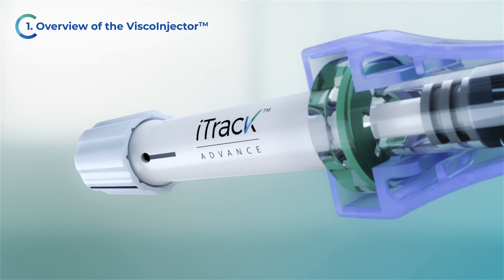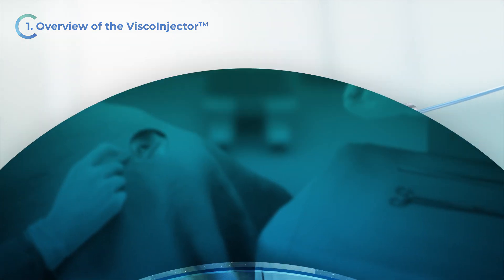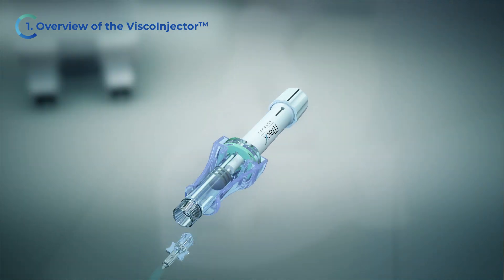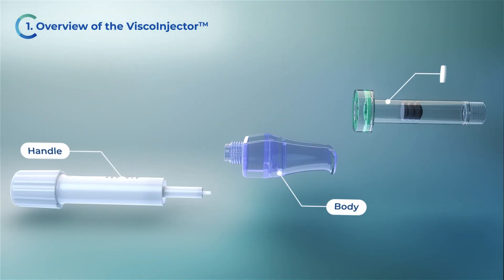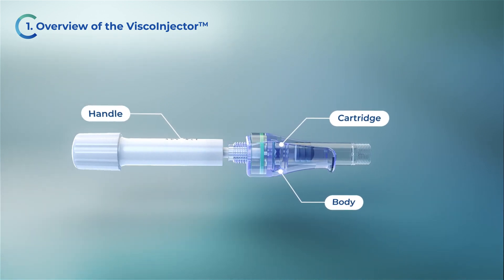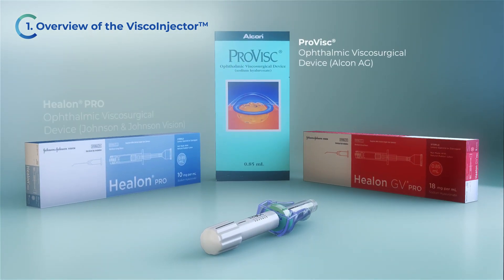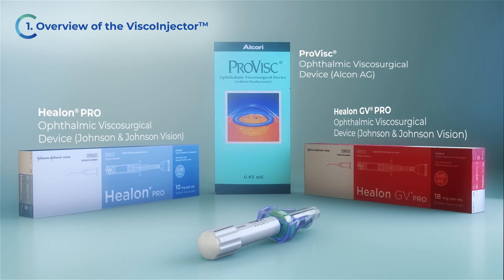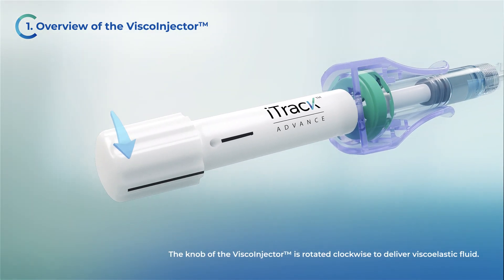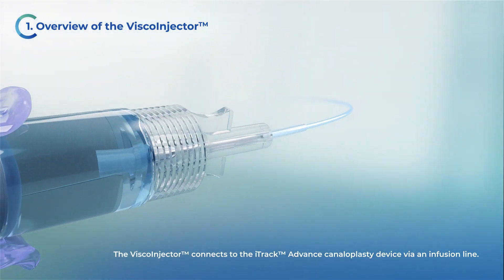The VSCO injector is a manually operated device for precision delivery of small amounts of viscoelastic fluid. The scrub nurse or technician is responsible for operating the VSCO injector from the sterile field. A cartridge of viscoelastic is placed into the body of the VSCO injector, which connects to the handle. The VSCO injector can be used with the ProVisc, Helon Pro, and Helon GV Pro. The knob is rotated clockwise to deliver viscoelastic fluid, and the VSCO injector connects to the iTruck Advance Canaloplasty device via an infusion line.